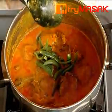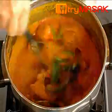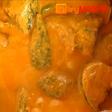Finally, insert the chili peppers. Stir for a bit and the albacore tuna gulai is ready to be served.